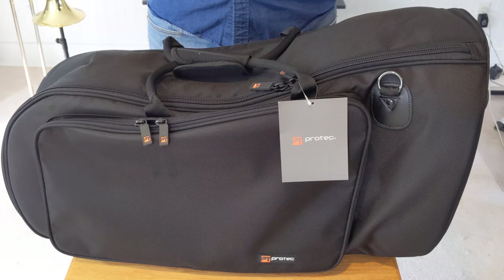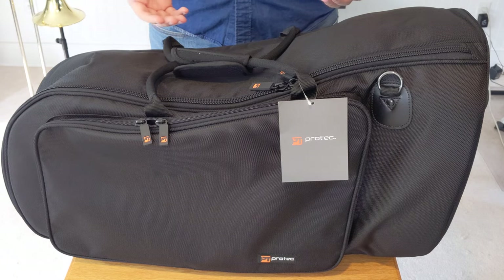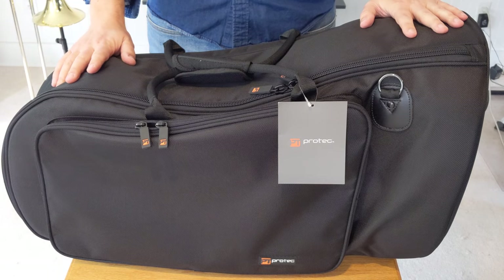Hey everybody, Brian here. I got something exciting in the mail today, and I wanted to share it and do something a little bit different for the channel in the form of a review.